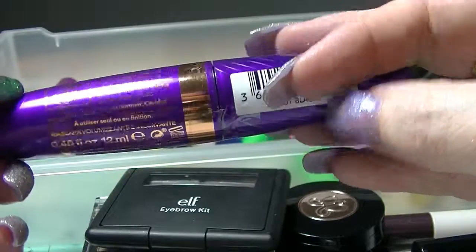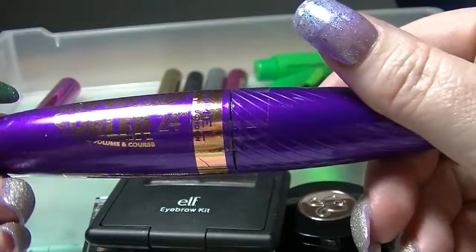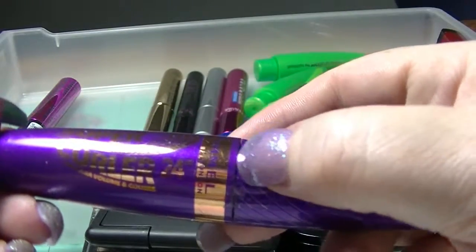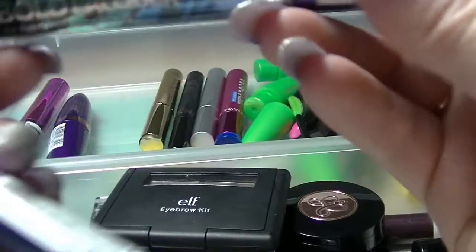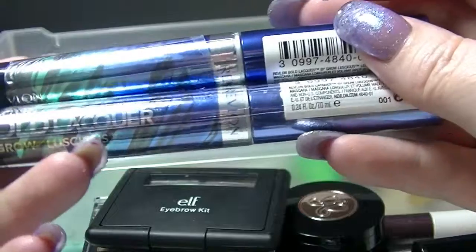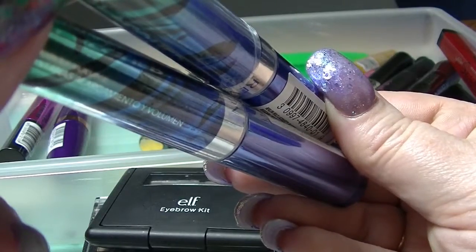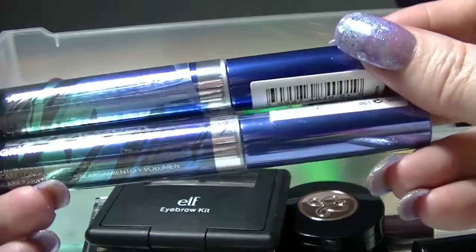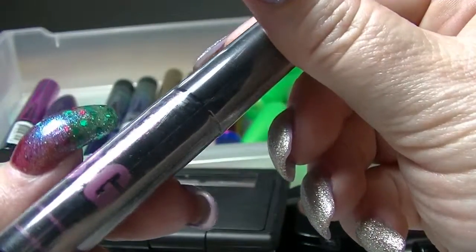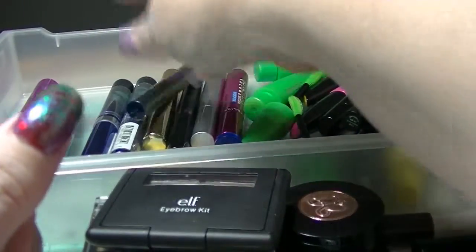I have the Rimmel Super Curler 24 Hour in black — it still has the sticker on it so I haven't opened it. I have two of the Revlon Bold Lacquer Grow Luscious Mascara in Blackest Black — I got a two-for-one deal on those. And then I have this Elizabeth Mott It's So Big sample which I haven't even opened; it came out of a sample box. So that is everything that was in this drawer.